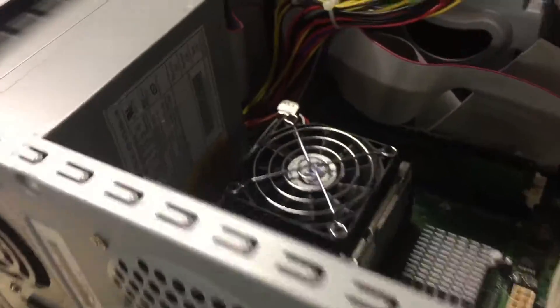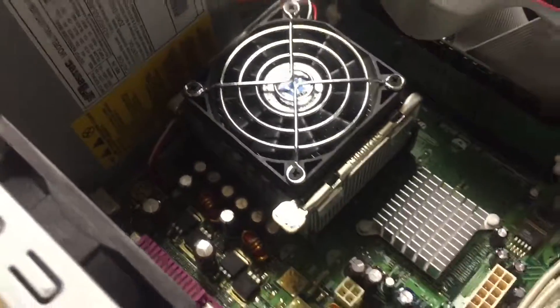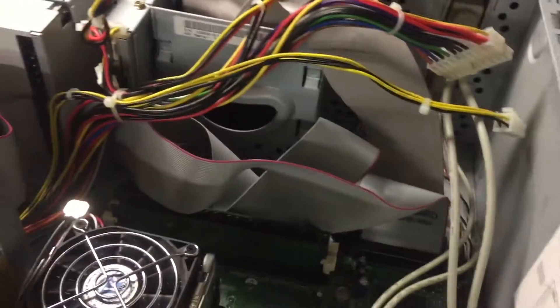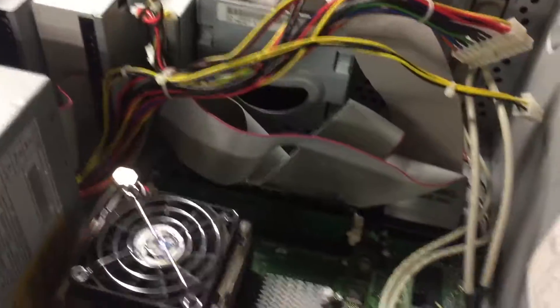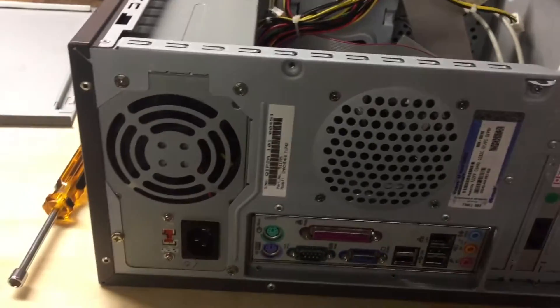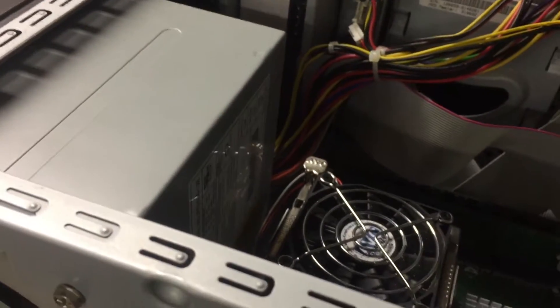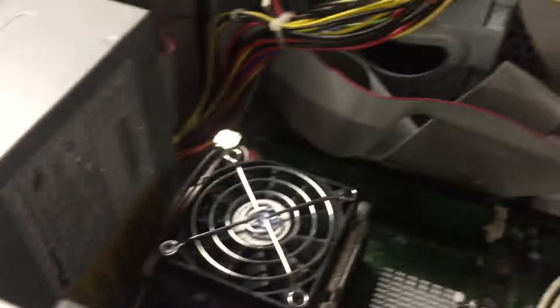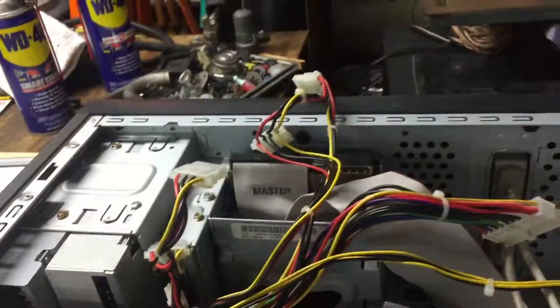After looking through the power supply and determining this isn't a computer I'm going to have up very often — maybe once or twice a month at most — I've decided the power supply in here is completely fine. If I do find a 300-watt Beztek power supply that's compatible with this computer and it's cheap and looks fine, I might grab it and see if it works. That's all for now — this has been Tyler. Leave a like if you liked it, and I'll see you guys in the next one. Bye bye.